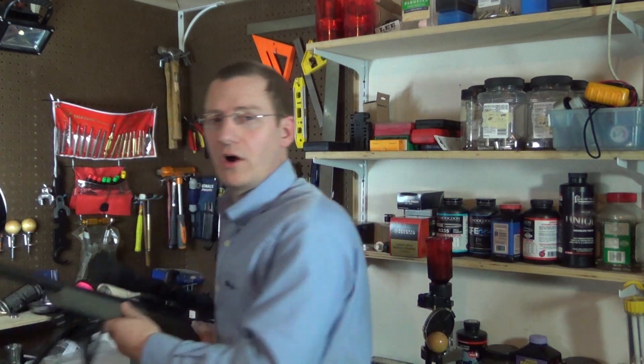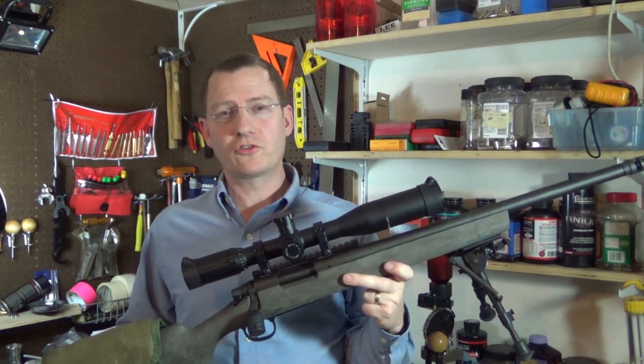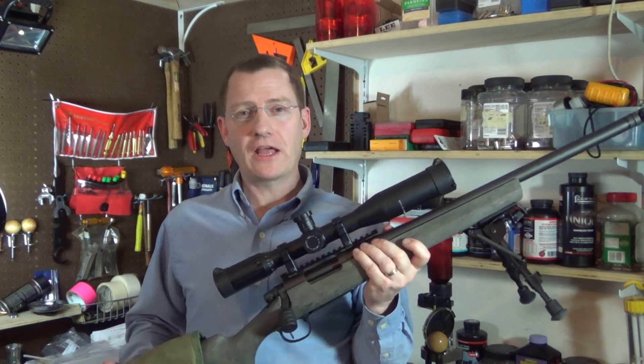Hello and welcome back to my Newbie Dust Precision series. As many of you know, I've been piecing together this Remington 700 base long-range precision rifle for more than a year, and I've been pretty happy with the way it's turned out so far.